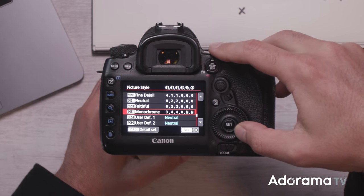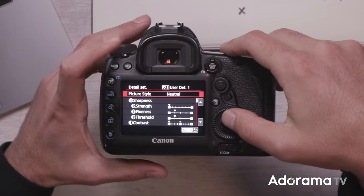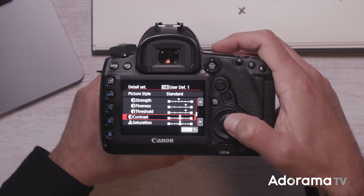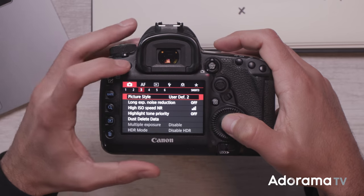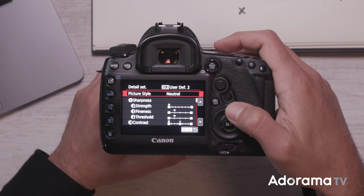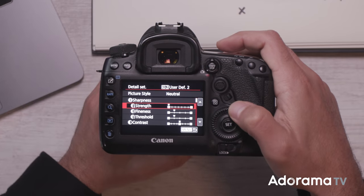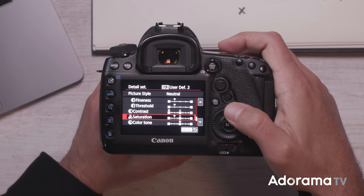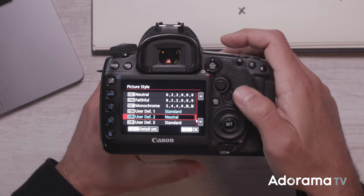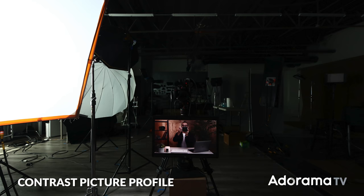Let's go back to the picture style and go to user defined — I'm gonna set up two profiles. The first one, let's make this a super high contrast look. I'm gonna go to standard and turn up the contrast. With the second one, I'm going to dial it in how I like to shoot — I'm gonna set this to neutral. Once set to neutral, contrast is set to zero. I'm going to back this off to zero as well. I also like to tone down the saturation a bit, and leave color tone where it's at. Now I'm gonna select this profile and take that exact same shot — I haven't changed my exposure or shutter speed, nothing has changed between these two images.